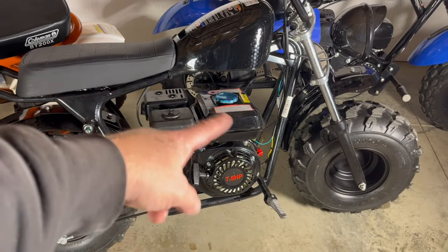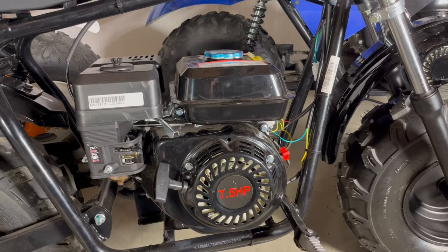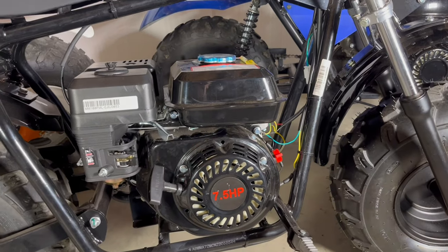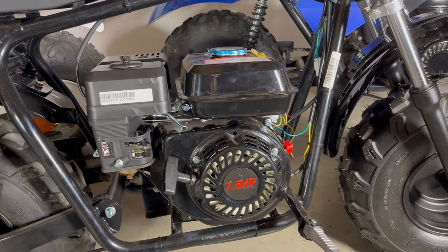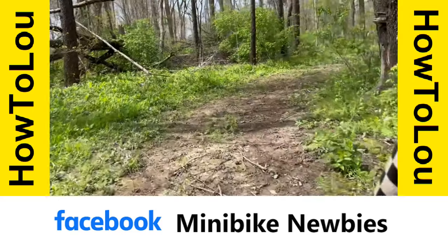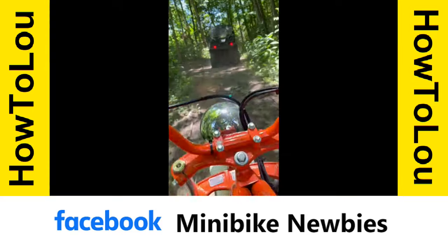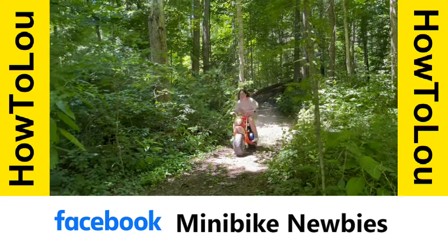Here's a video that shows every part of these engines from the inside out. If you don't want to spend time building up your engine to get more power, you can throw more money at it and get a Predator Ghost racing engine. If you have any questions or want to learn more, please join our Minibike Newbies Facebook group where there are many experienced people that are happy to help. Thanks for watching.